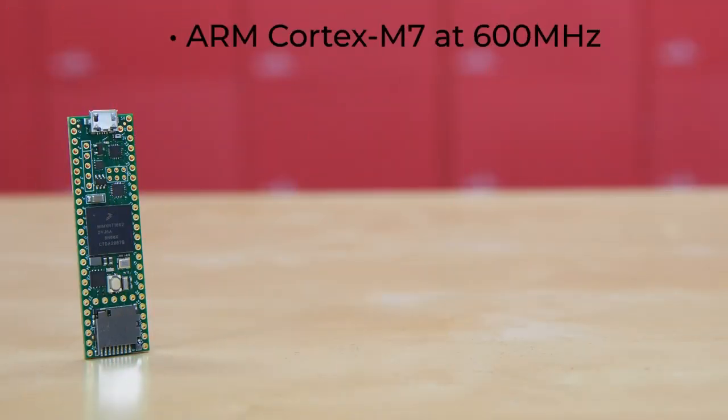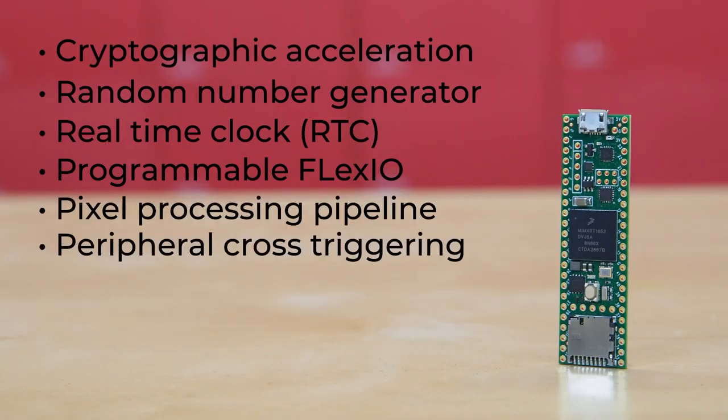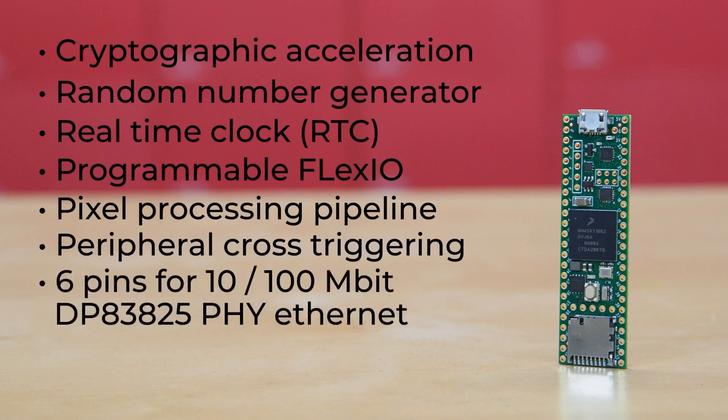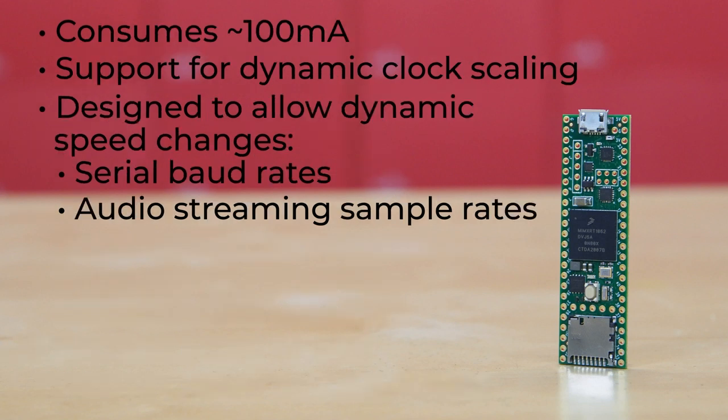For some news: there's a new version of the Arduino-compatible Teensy microcontroller board available — version 4.1. It uses a 600 MHz ARM Cortex M7 processor along with 8 megabytes of flash, making it the fastest microcontroller project board out there. It can also work with 100 megabit per second Ethernet, which could be useful for IoT projects, high-speed LED animation, or projects where data needs to move quickly over long wired connections.